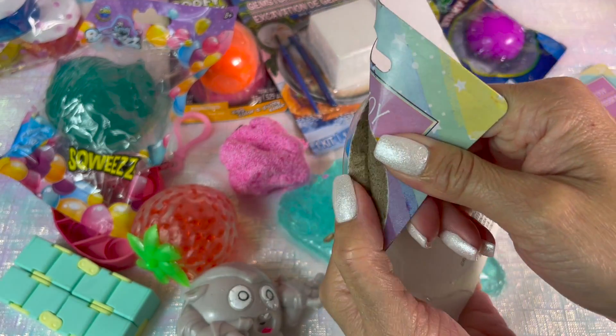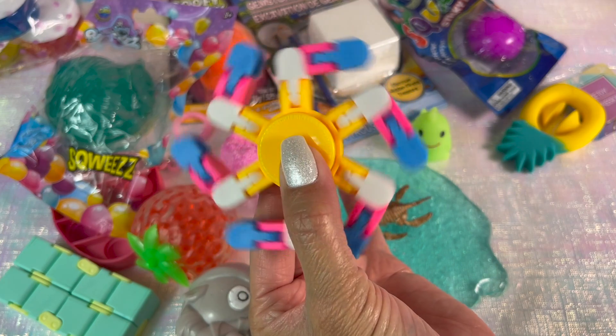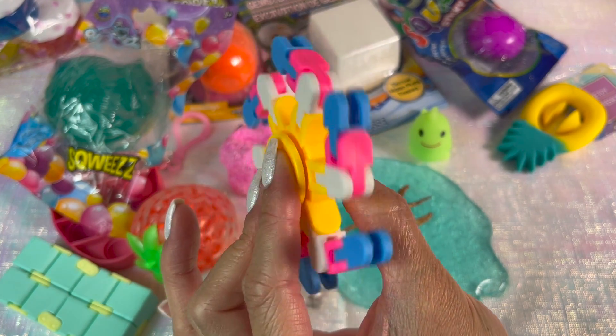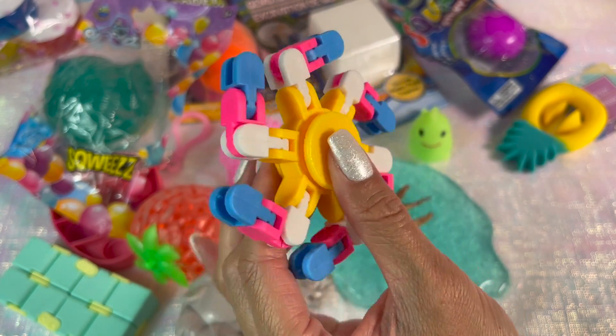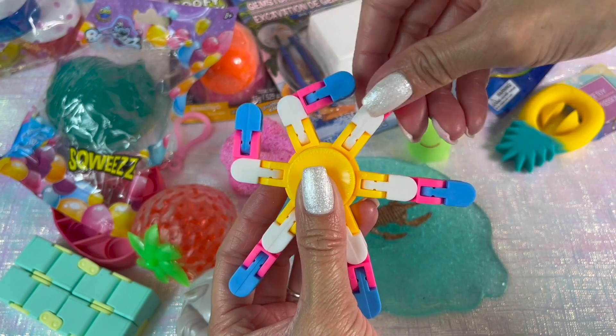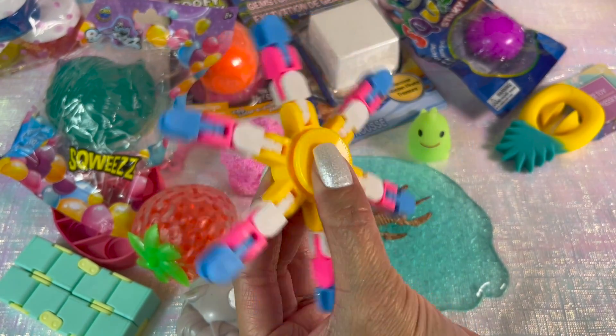Now I have this fidget spinner slash wacky track — it's a two-in-one item and the spin is amazing. You can fidget with it like this, or you can snap out the track and spin it just like that. It's a great two-in-one fidget toy.